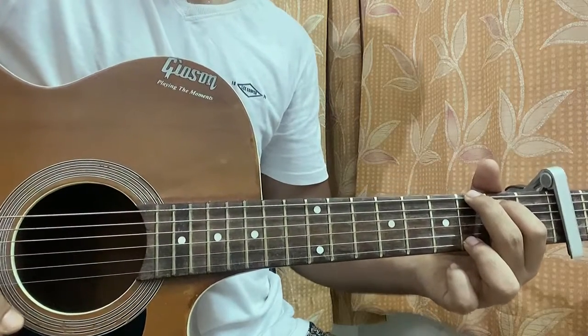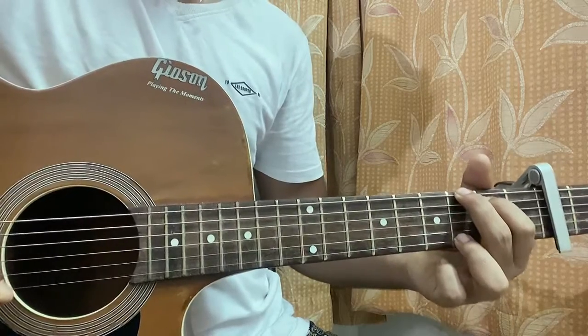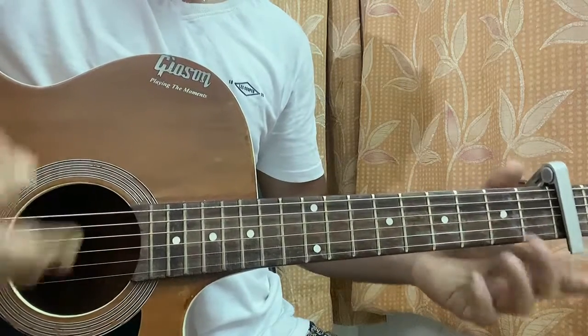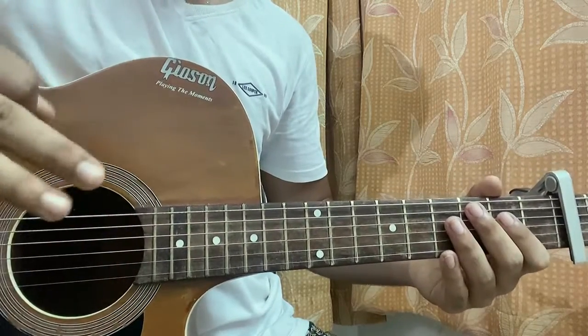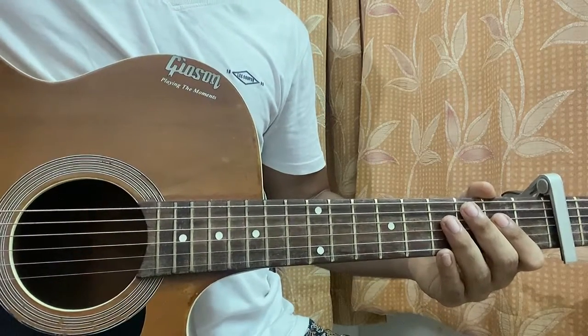A quick look at 'Hurricane' by Kanye West on guitar. We've got the capo on the third fret for the song. There are just four chords — one main chord progression. Let me know what other song you want to learn from his new album. Now let's dive into the chord shapes.